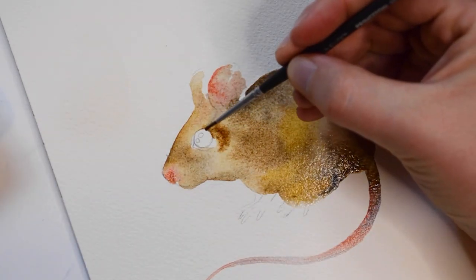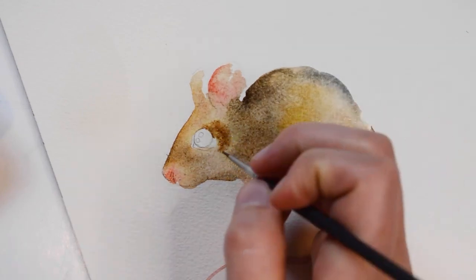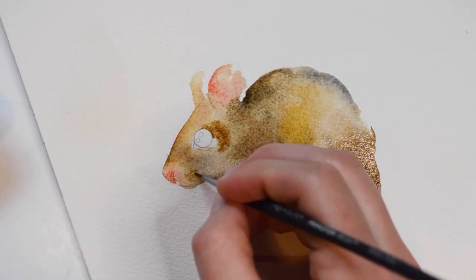Since the face looks a little light, I'm going to go back in with some more brown paint. The area is still a little wet, so it should blend nicely.